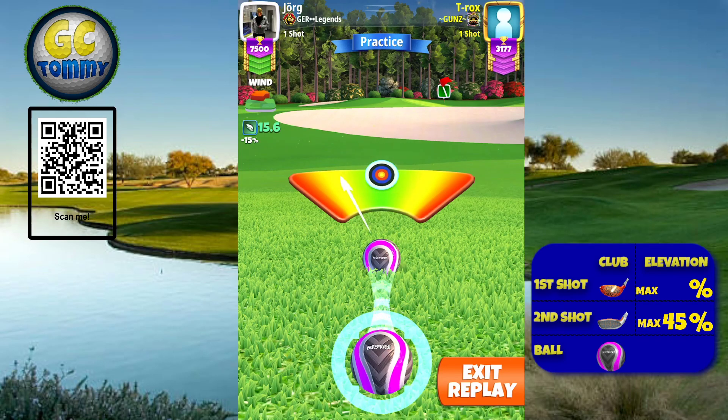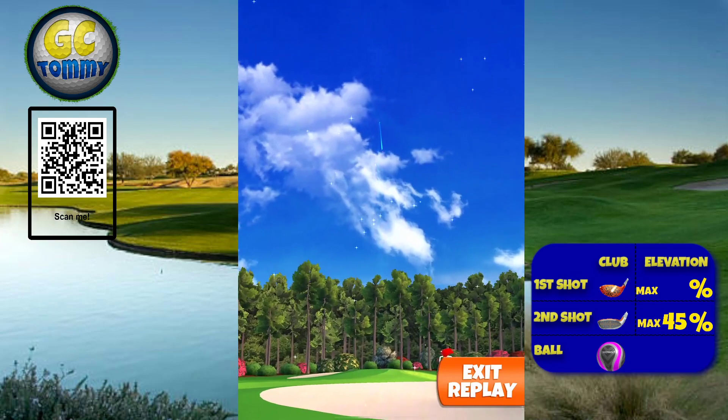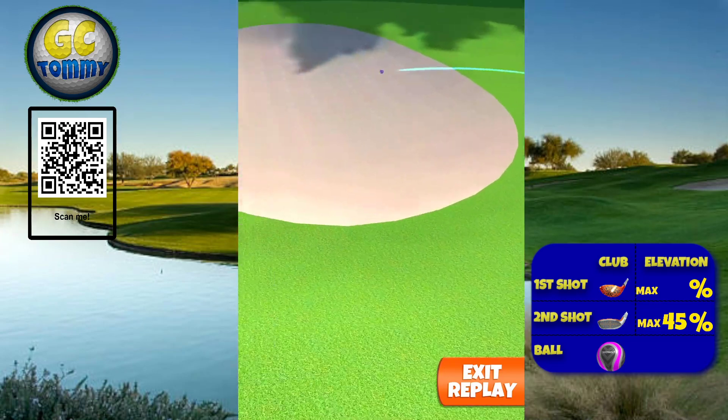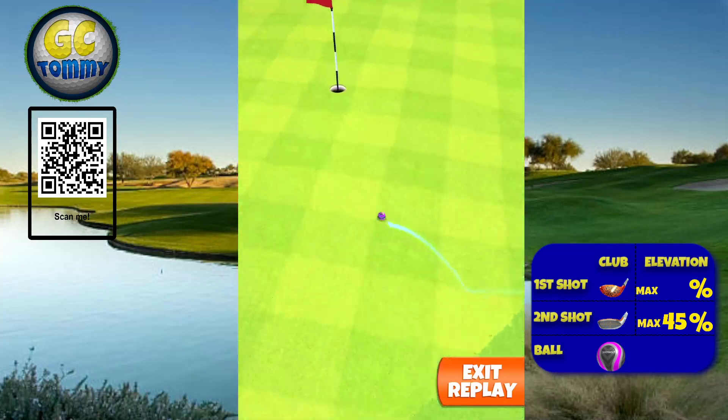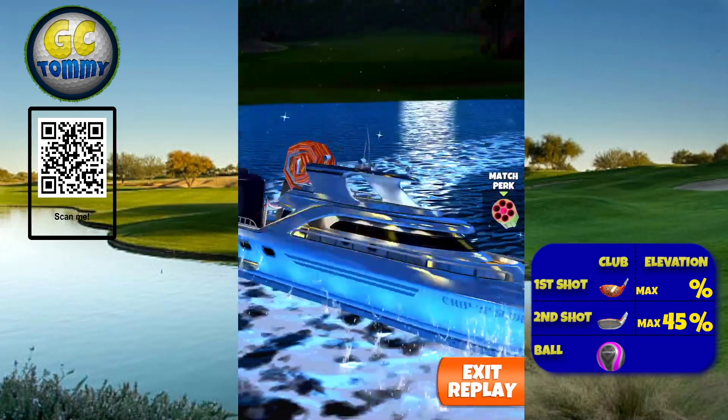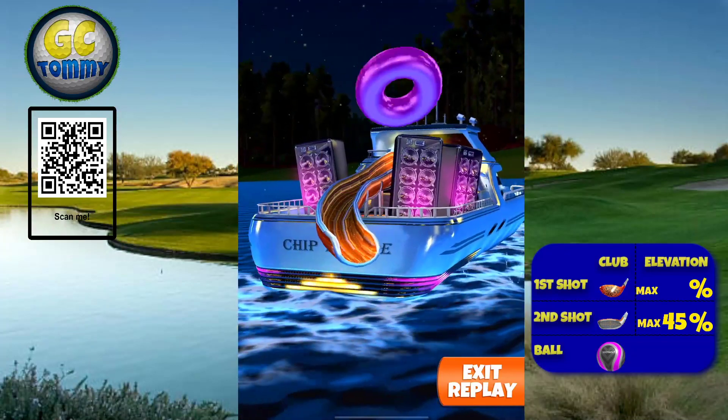Center the ball, hit perfect. This is going to be a safe eagle with an outside chance for an albatross. If you're lucky, you get it to drop dead center for an albatross, like me — on hole three.